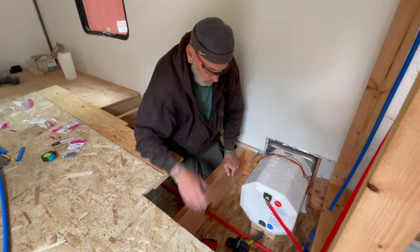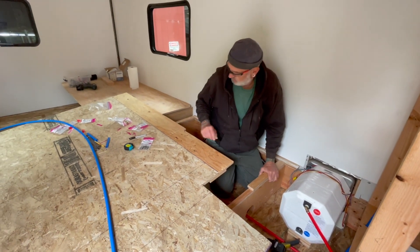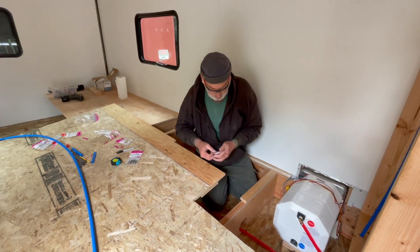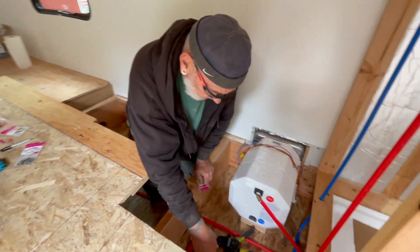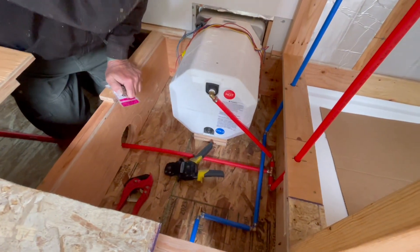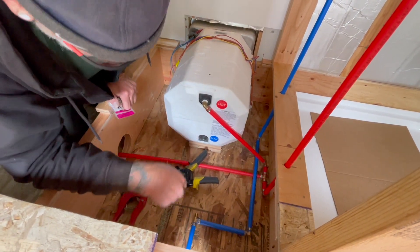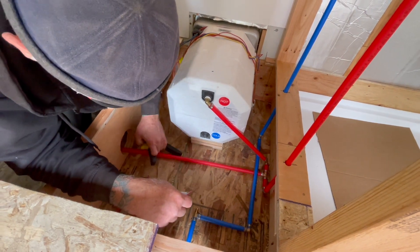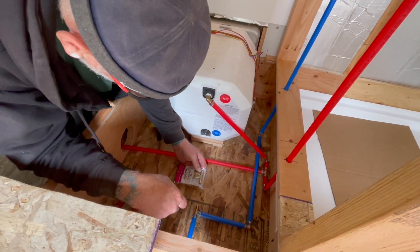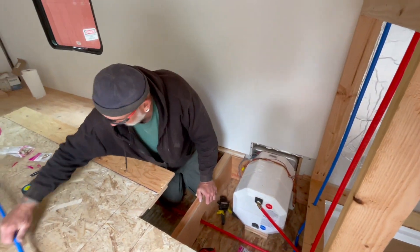We've got cold water up to the shower, cold water into the water heater. Now we just need to tee off this way and get cold water to the kitchen sink. Cold water — it's like a maze.